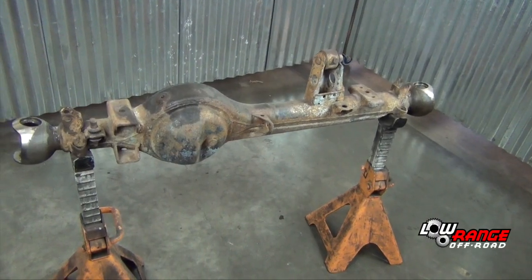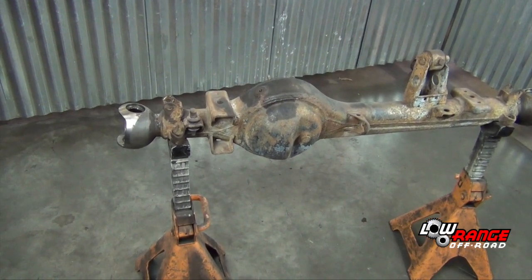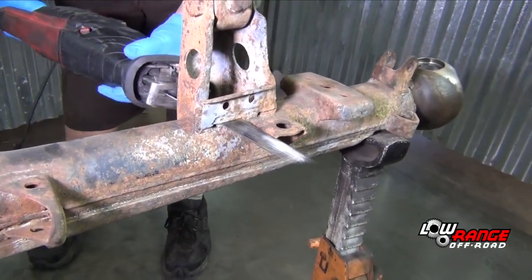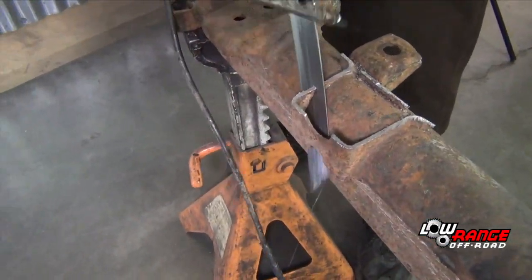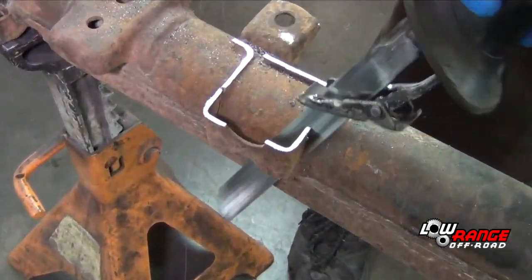Place the axle housing at a good working height such as jack stands or a workbench. Using a sawzall, remove the anti-wrap bracket. Be careful here not to cut into the axle housing itself. Whatever metal is left here by the sawzall will be removed later by the angle grinder.